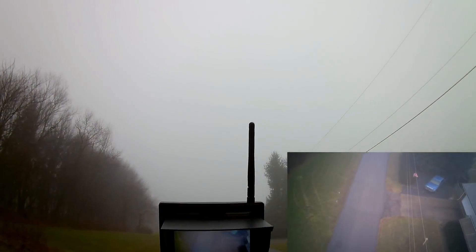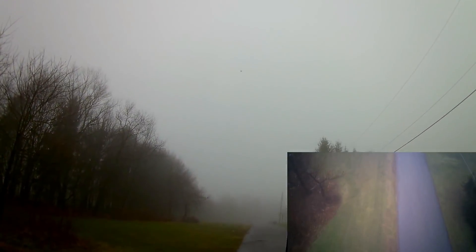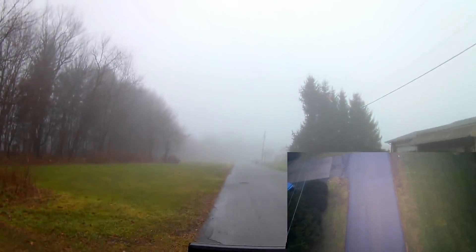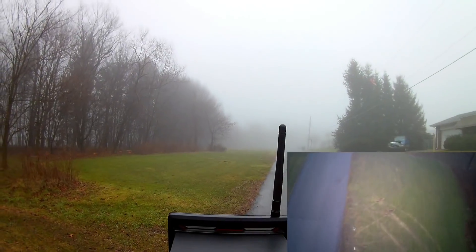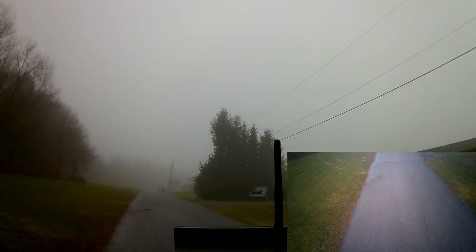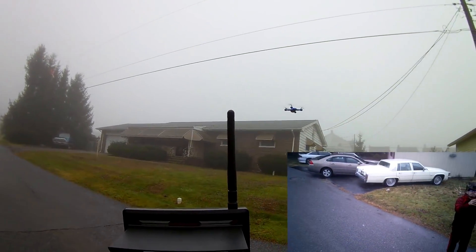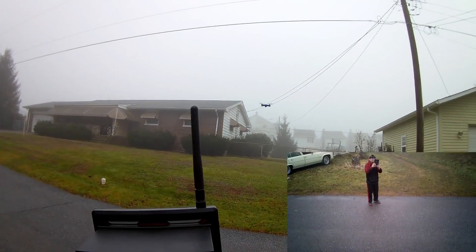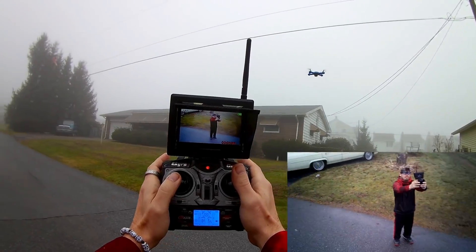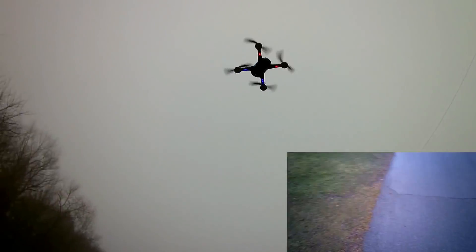I am standing directly underneath power lines and next to a power box, so that generally would affect it, but it seems to be doing really well. We'll get out of the clouds and fly it around. Bring it back towards myself. It's getting a little bit sketchy over towards that other power box. Bring it down. Really clean camera — pretty clean, not bad from what I'm seeing on here.